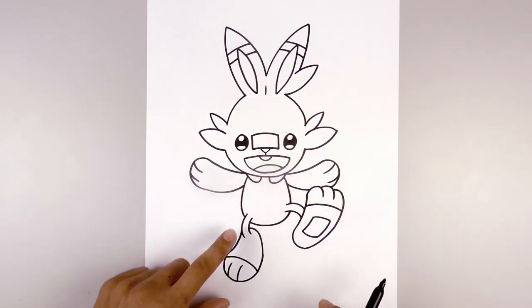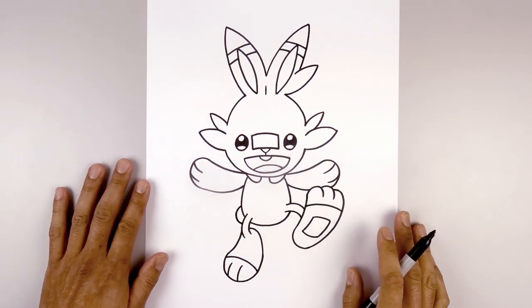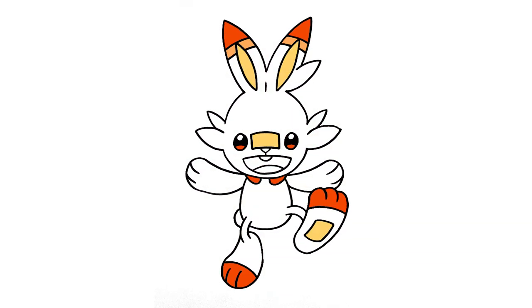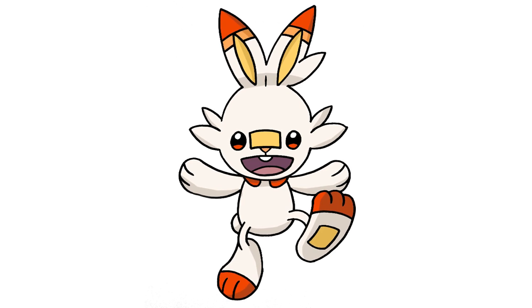Now the last thing we're going to do is add the tail over on the left side — start from the side of the body, curve out and then in behind the leg. And that's pretty much it! There we have it — there's Scorbunny from Pokemon Sword and Shield. I hope you enjoyed today's lesson. Make sure you subscribe and send me your requests in the comments below. Thanks for watching and we'll see you again soon.